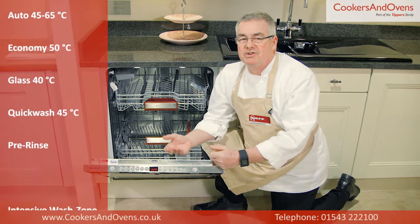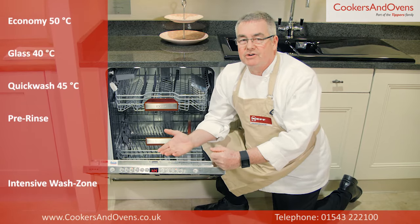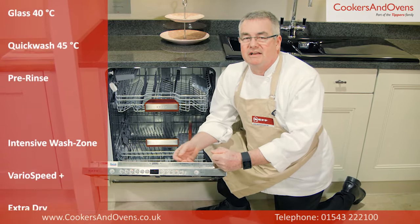There are also two special options: Intensive Wash Zone, Vario Speed Plus, and Extra Dry.